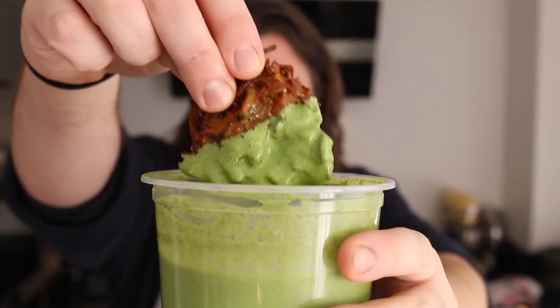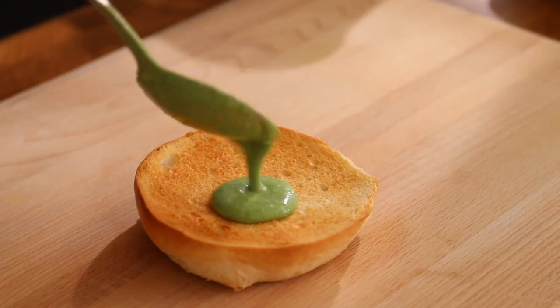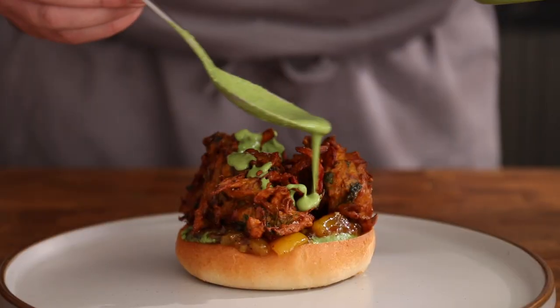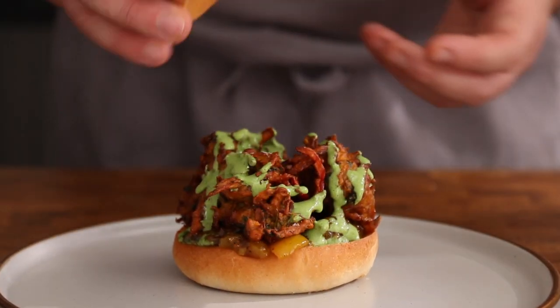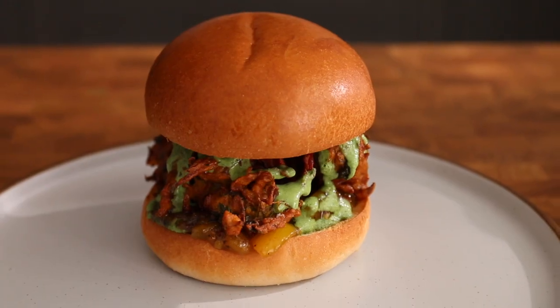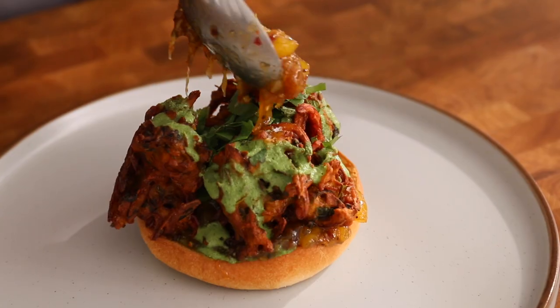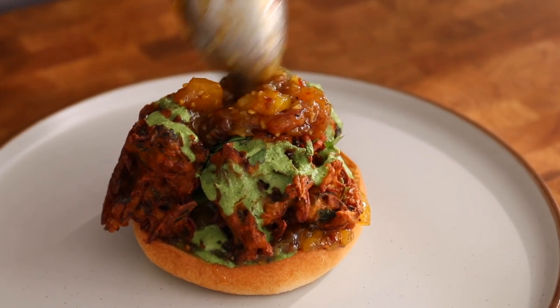Of course you could just dip these crispy beauties and enjoy, but I fancy something a little special. So I'm toasting some buns and adding some cool raita sauce, zingy mango chutney, topping the whole thing off with these crispy onion pakoras to create an incredible pakora burger. Cool and crunchy, sweet and spicy — I promise this burger is going to blow you away. Now treat yourself to an extra helping of that mango chutney. I think you deserve it.